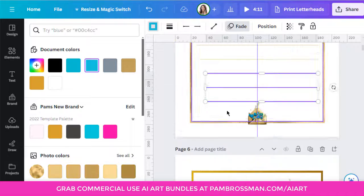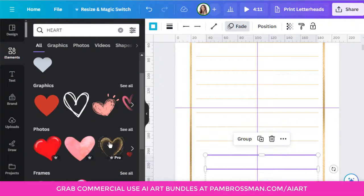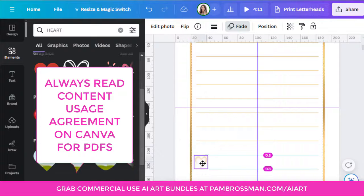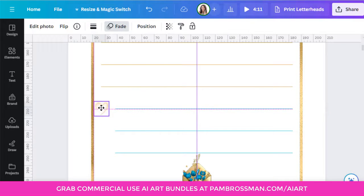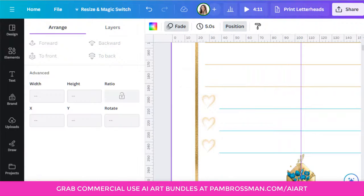Go to Elements, search heart — choose a free or pro element depending on your use case. Be conscious: if you're making editable PDFs, do not use pro elements and check Canva's terms. I tend to use free or my own AI art. Place the heart icon, then copy-paste it down — I'll do three hearts. Click all three and go position tidy up to align them evenly. There you have the third template.